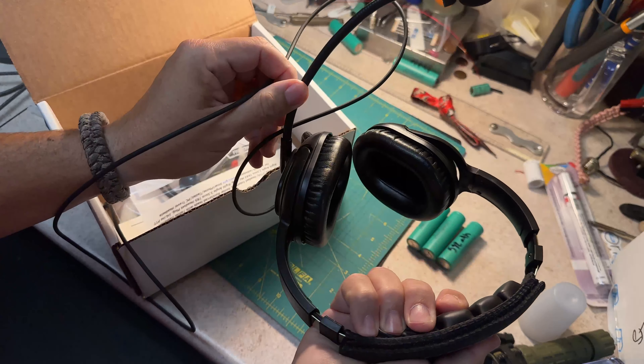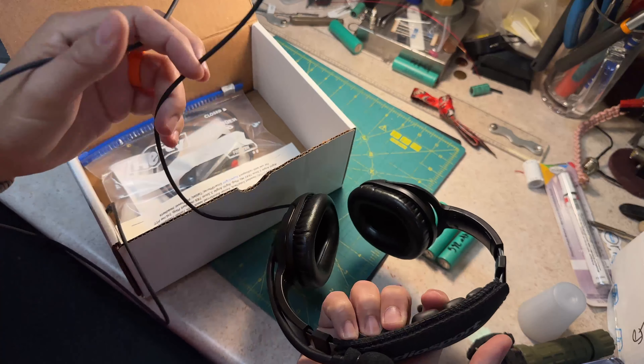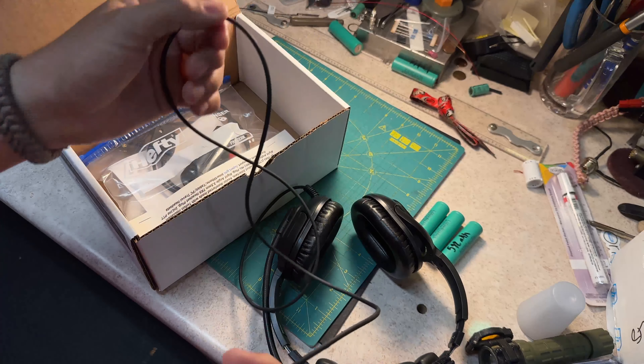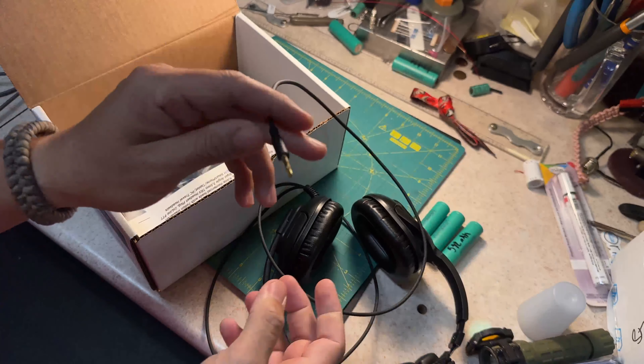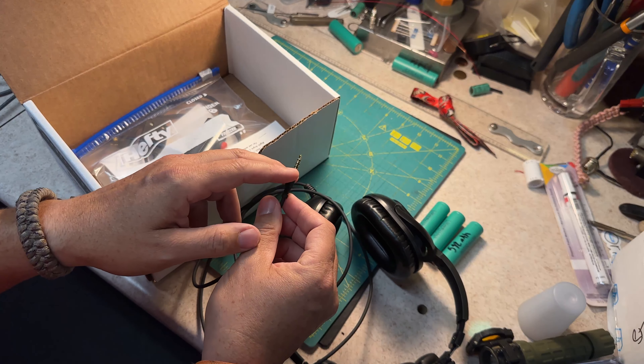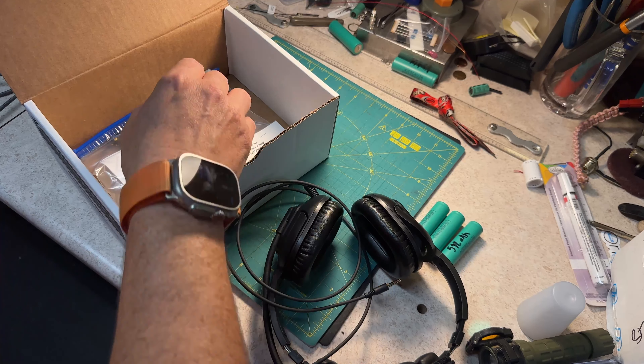It's super light. And bonus — it's a standard setup on the tip so I can use it with a computer as a computer headset.